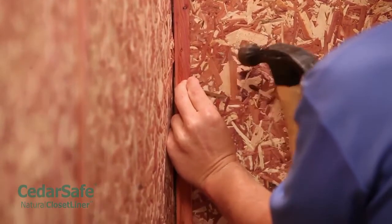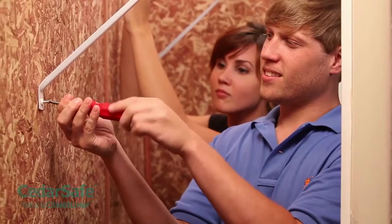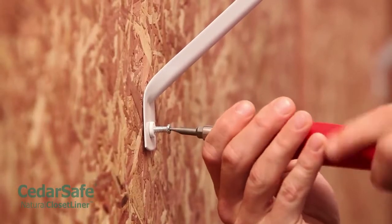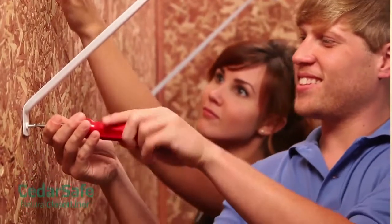Consider finishing your ceiling, floor, and back of the closet door for complete seasonal storage. Finally, reinstall your closet hardware. Remember, don't stain or varnish your cedar panels, as doing so will inhibit the natural effectiveness of aromatic cedar oils.